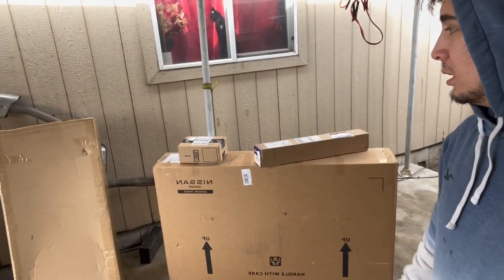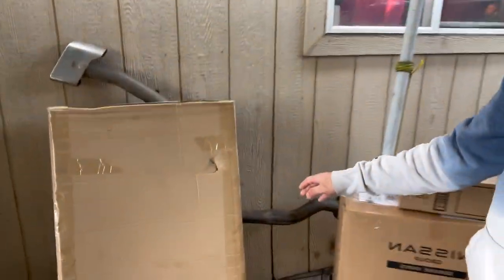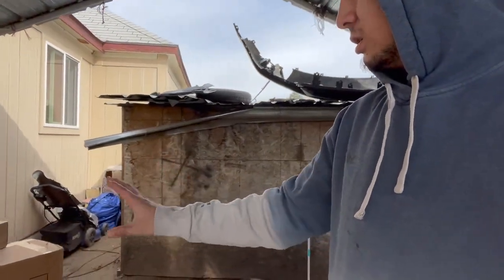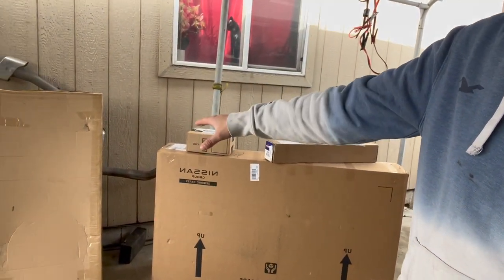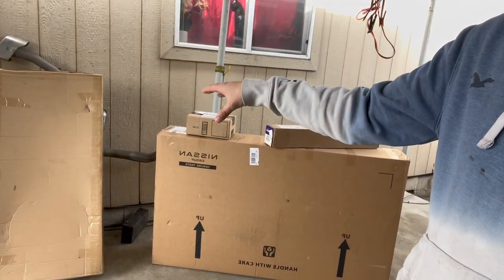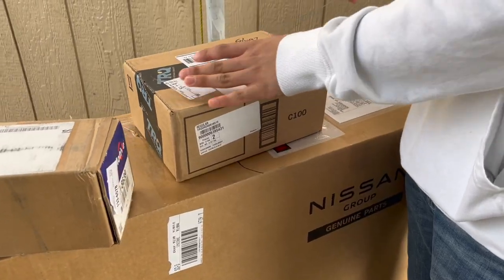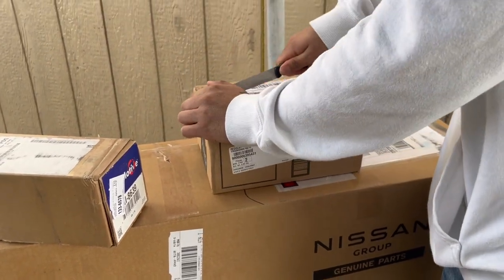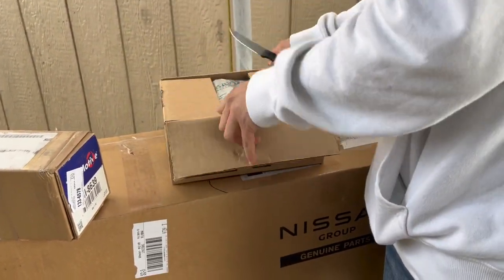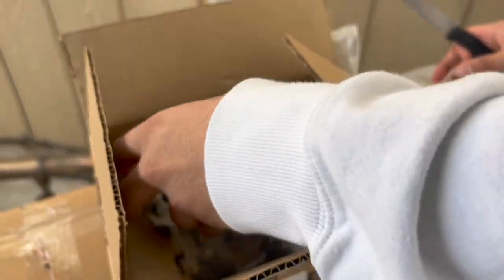Look what we got - a few parts that came in today. We're gonna open them up to see the condition. This one scares me a little bit right here. Some of them are in parts, some of them are at the market, but this is what came in so far. We should have more parts coming in this weekend. Let's start opening up and see what we got.